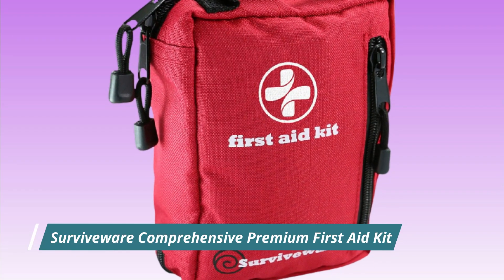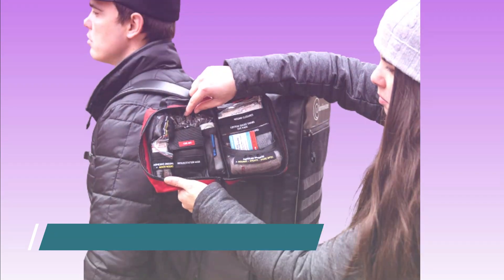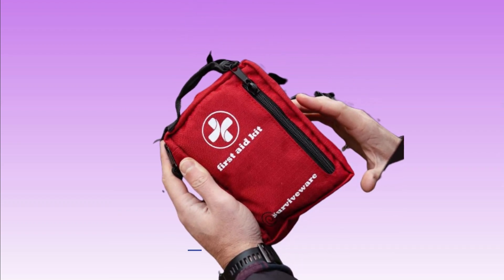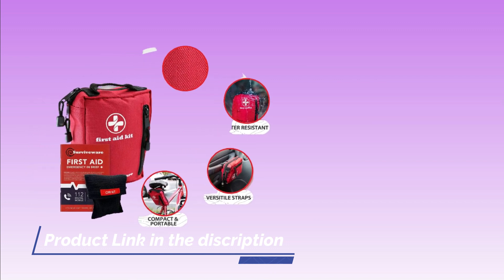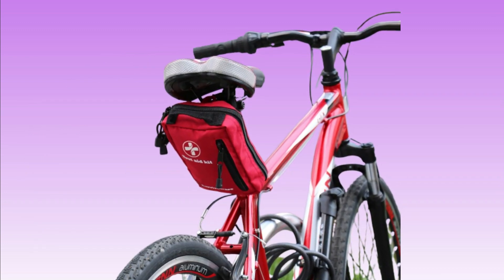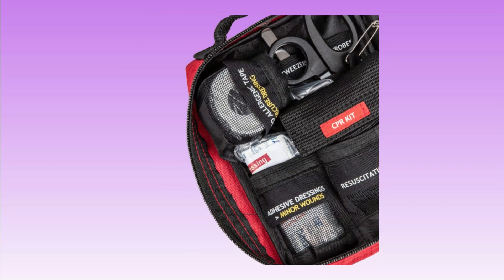Number 5. SurviveWare Comprehensive Premium First Aid Kit. The SurviveWare Comprehensive Premium First Aid Kit is a large, comprehensive kit designed to provide a wide variety of supplies for treating minor injuries and providing basic first aid. Some of the items include adhesive bandages, gauze pads, medical tape, scissors, tweezers, safety pins, antiseptic wipes, alcohol prep pads, and pain relievers.